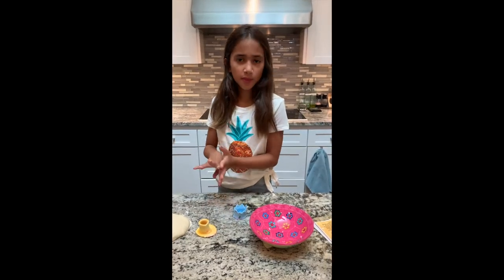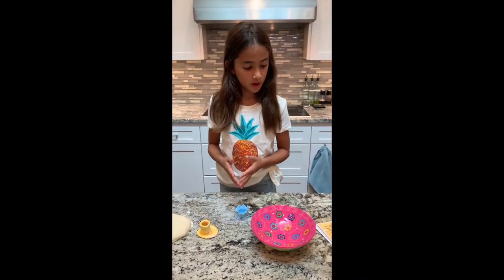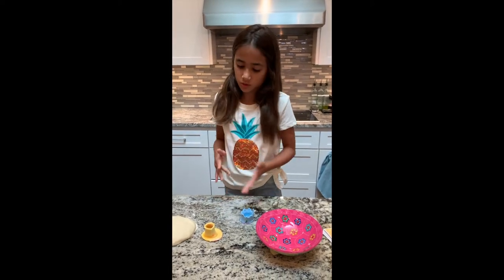So I'm going to tell you about the three different types of pots: a pinch pot, a coil pot, and a slab pot. And now I'm going to talk you through which ones are which.